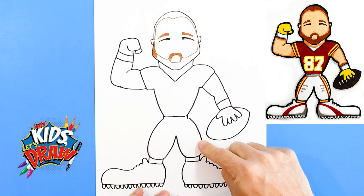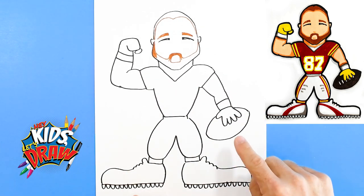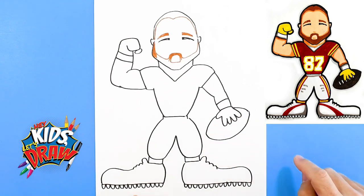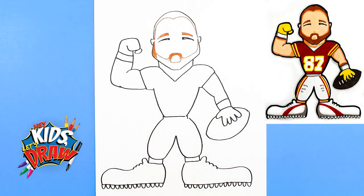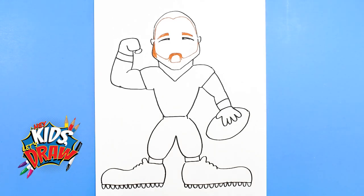White pants, white cleats, yellow gloves, a brown football, and then the skin flesh color. So let's do this — we'll do fast forward. Thanks for joining us on Hey Kids Let's Draw. Feel free to pause as you need, and follow us on other drawings on our channel. Don't forget to subscribe, we appreciate you guys joining us. Fast forward.